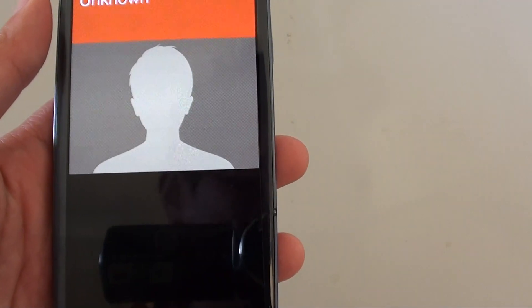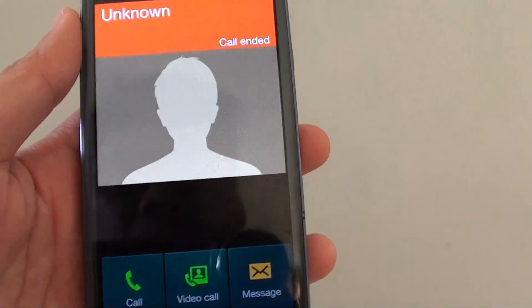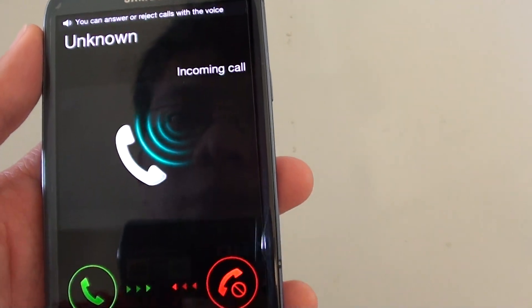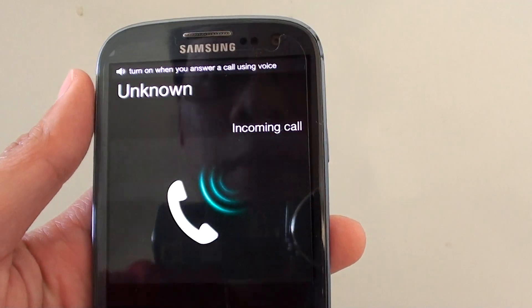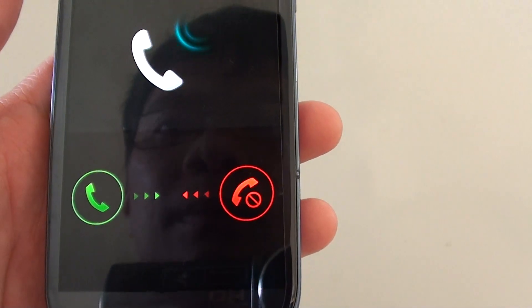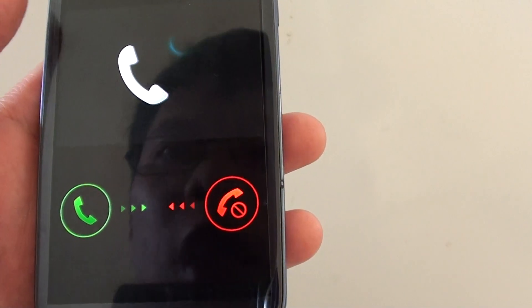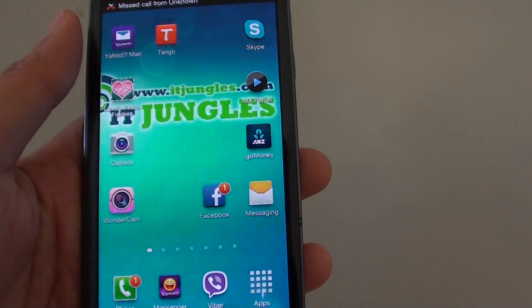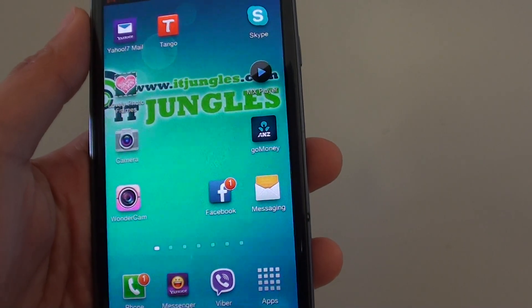Or you can simply reject the call if you want to. Let's say if I give it a call again — I'll try saying 'reject'. I said 'reject' several times but it didn't work well for me. It occasionally works and sometimes it doesn't. Thanks for watching this video.